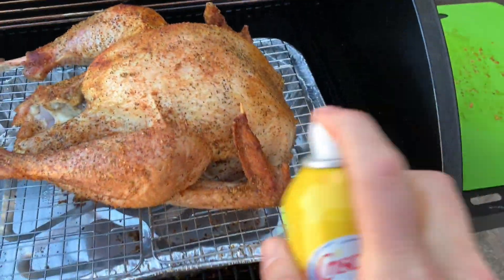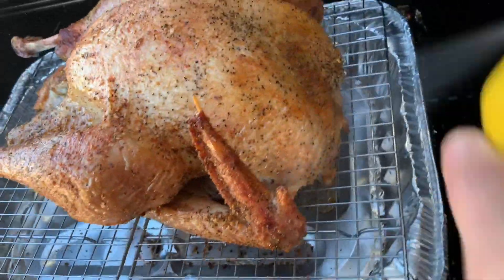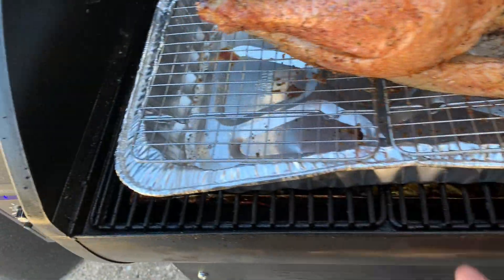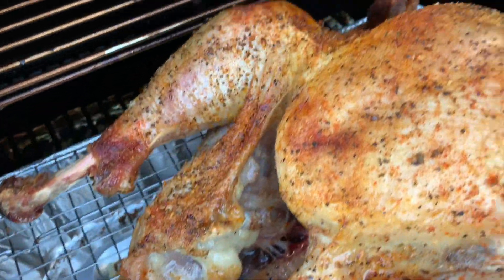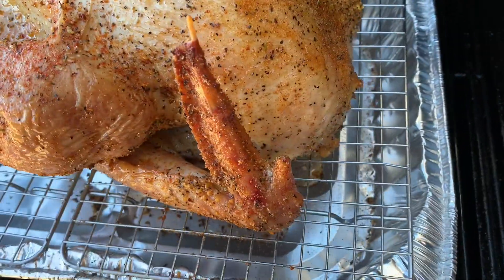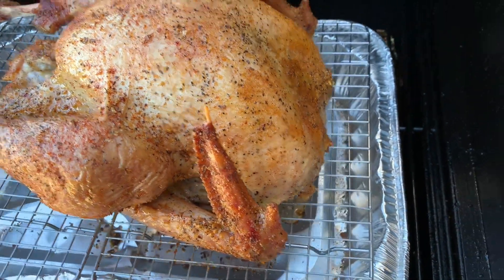Okay, we're at one hour. I'm just spraying this down with some butter — that's going to help get it crispy and brown, and that's exactly what you want. It's already looking very nicely done.